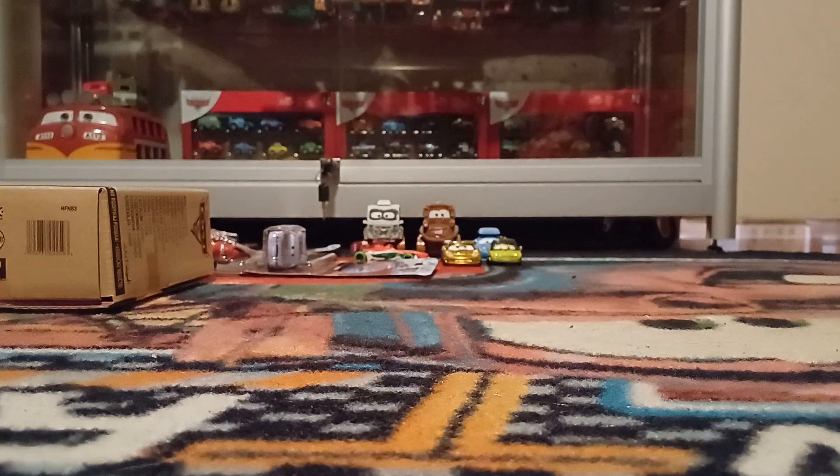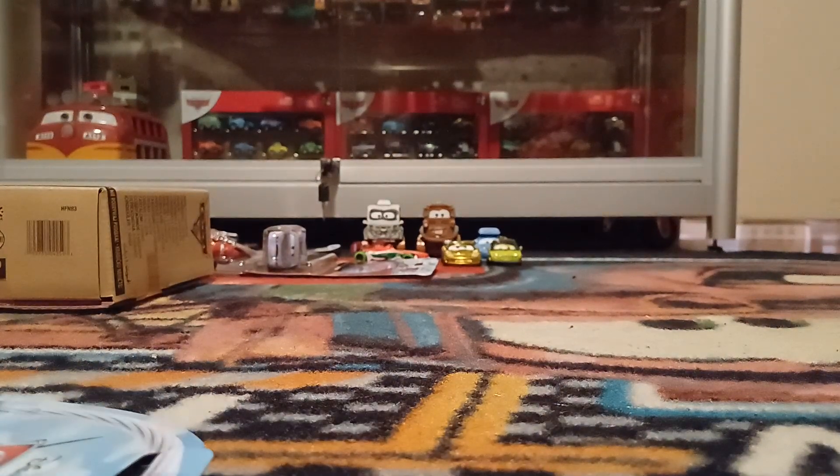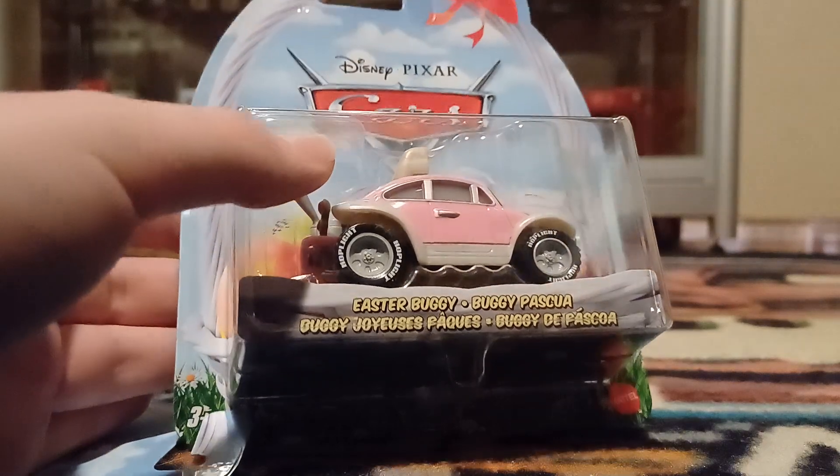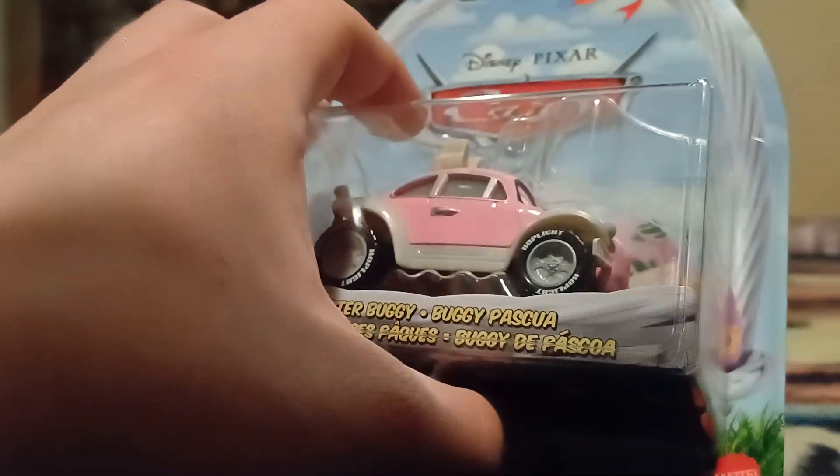Next we have the Easter buggy, of whom I only needed one — there are two per case. Already released from Thailand in 2021 and 2022, he's seen his fair share of releases these days, but he is always a nice one to see back.